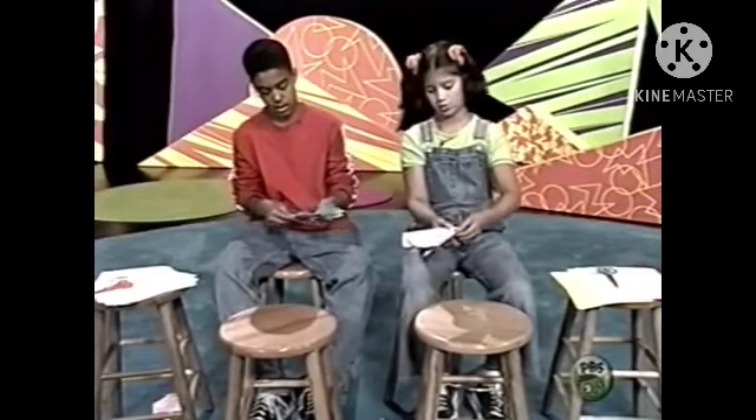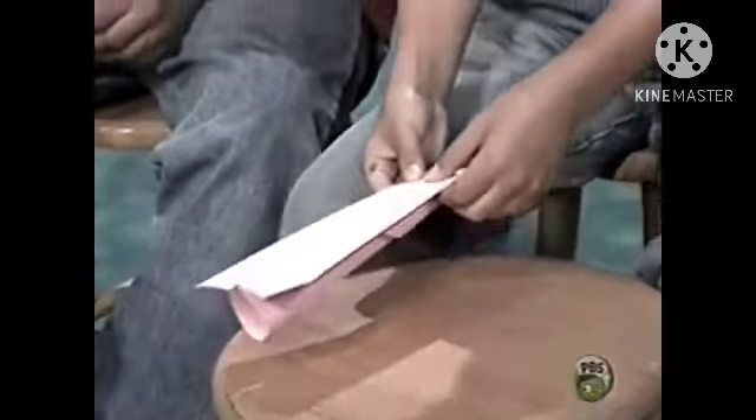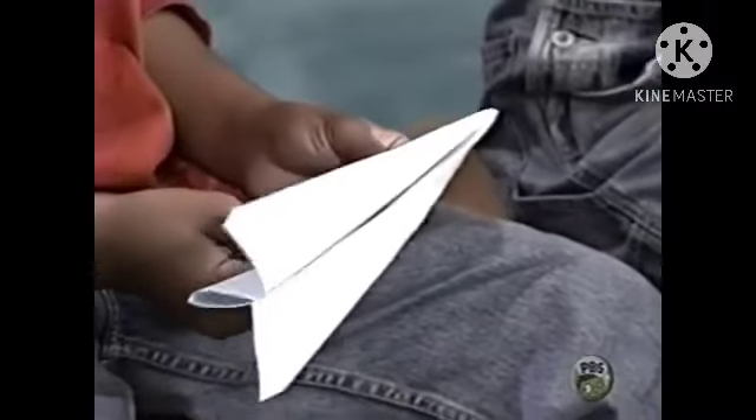Flip it over and open up the wings — bring them out. Cut a flap at the end of each wing. There you go.